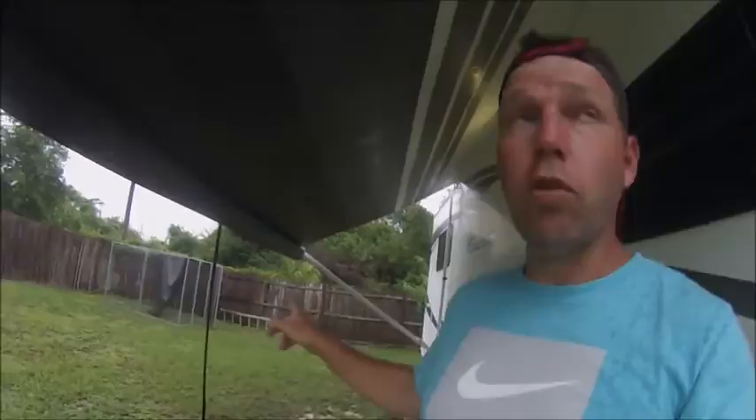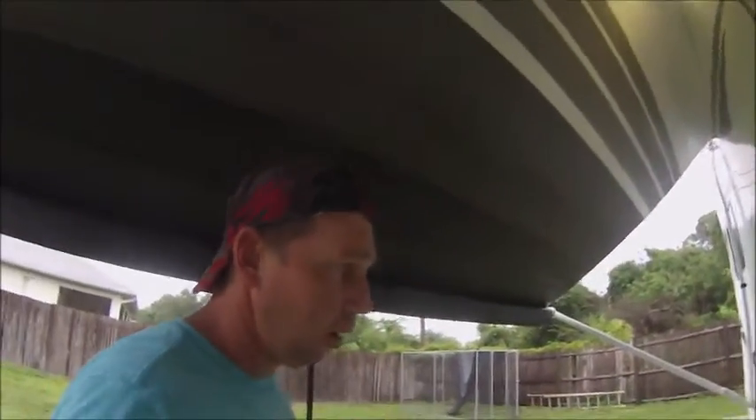Alright guys, it's RV tip day today, and even though it's raining out miserable, we are getting some of the tropical storm coming through Florida, and I was out here working on the RV and figured, hey, let me go get the GoPro and at least show them what I'm doing and try to squeeze in a video for you guys.